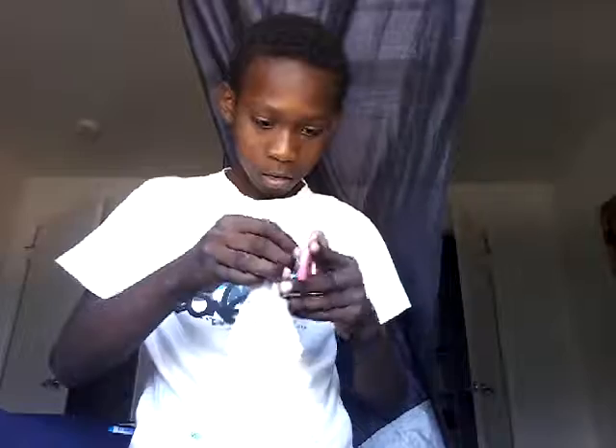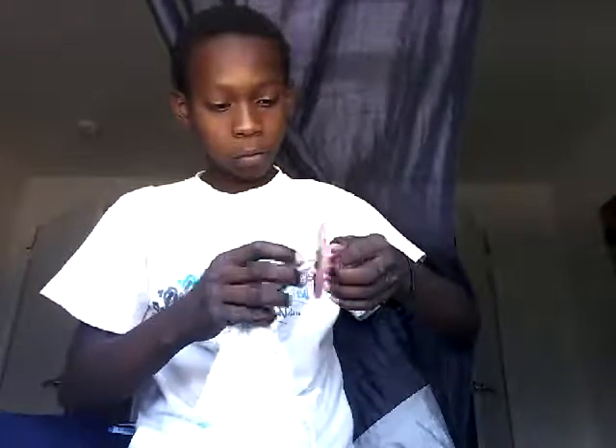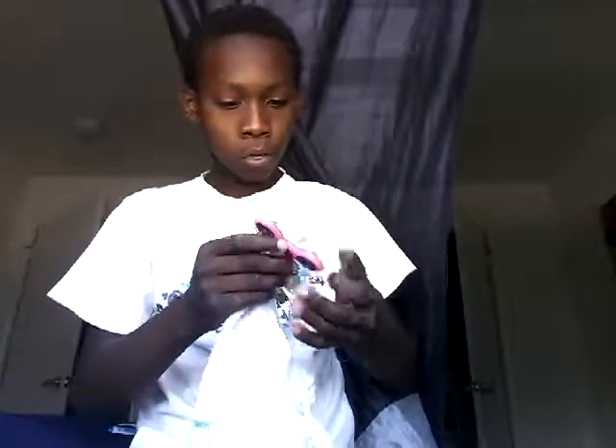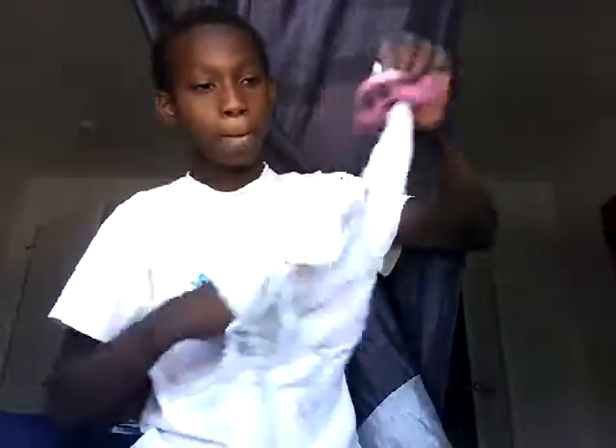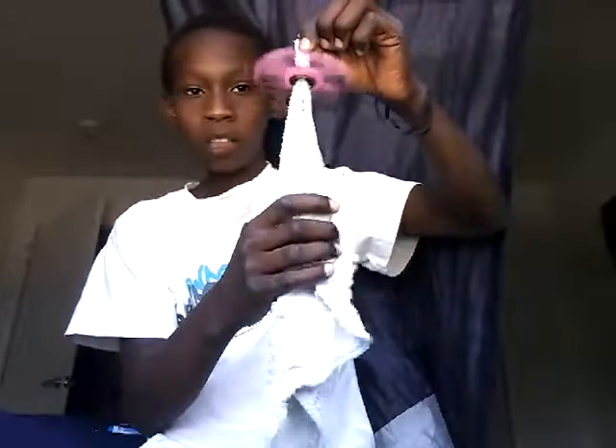And what you're going to need is this towel — make sure you do it like this first. So you're going to have to hold it, then spin the fidget spinner, spin it like that, like you're spinning.